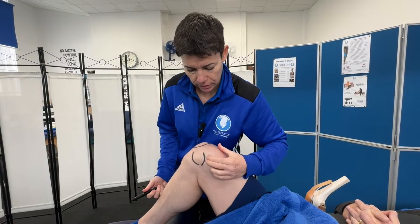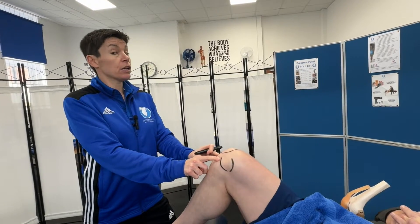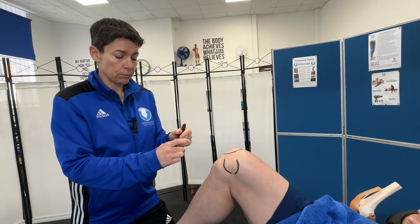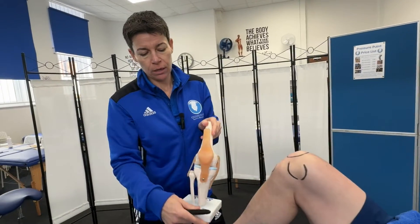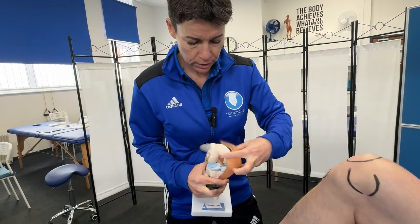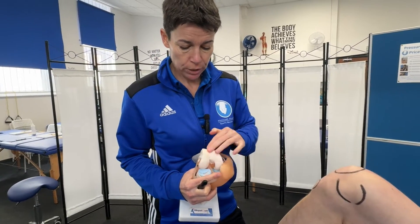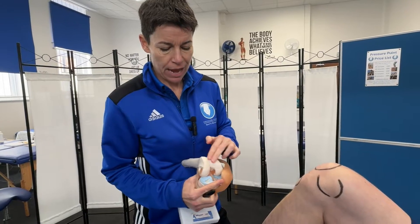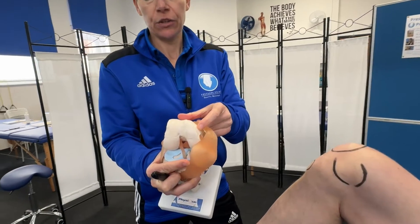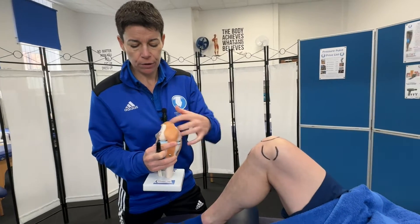The adductor tubercle is the attachment for the large adductor muscle, the adductor magnus. What's the difference between an epicondyle and a condyle? Condyles are covered in cartilage. If we take the patella off the model, all of this shiny area — which on a real knee joint is cartilage — these will be the condyles. The epicondyles feel rougher and are further around the outside, not covered in cartilage.